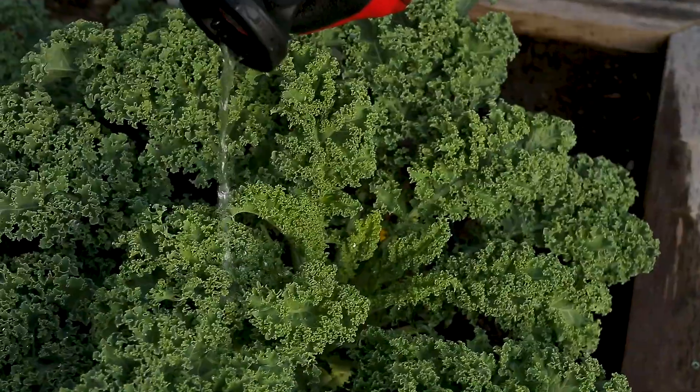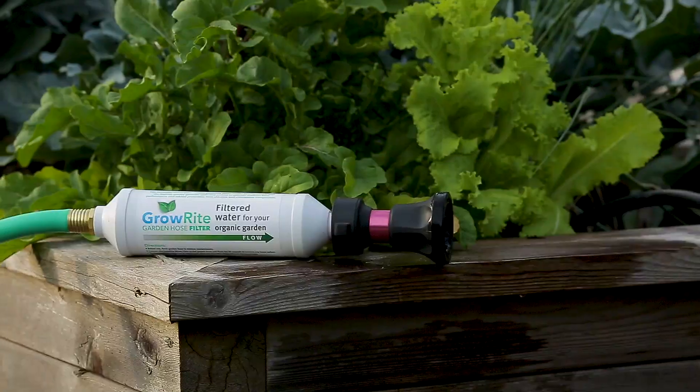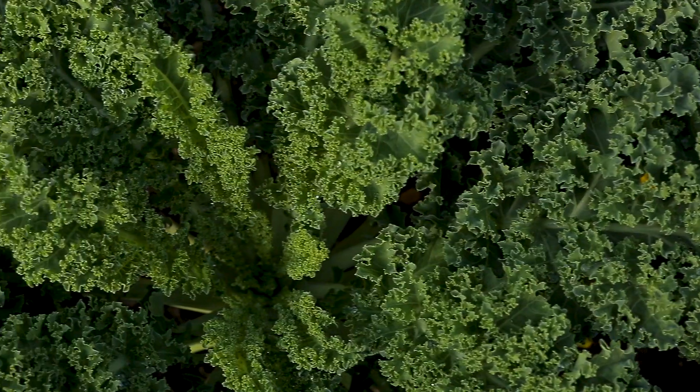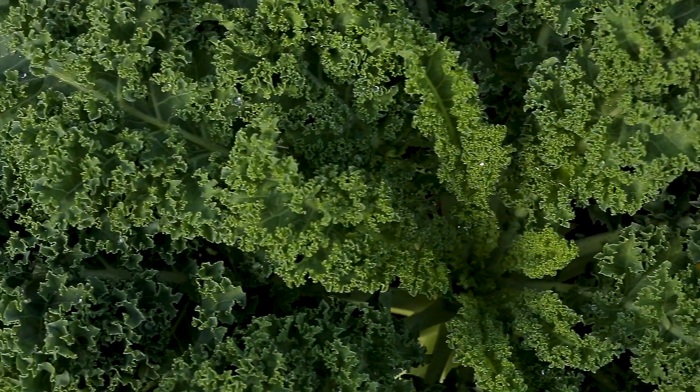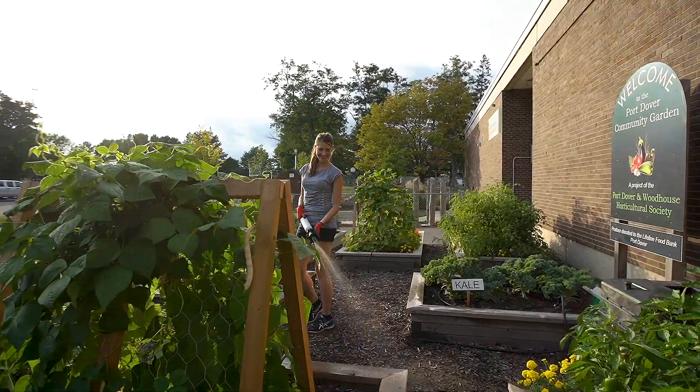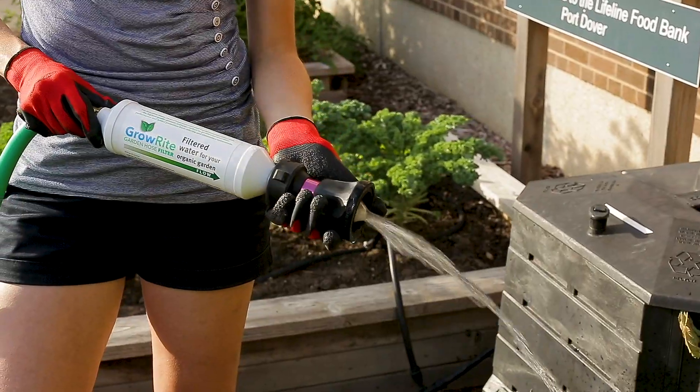Removes total dissolved solids and heavy metals such as lead, mercury, and arsenic from the water supply. Treats up to 40,000 gallons of water and performs for about one-tenth of a cent per gallon. Has been engineered for use in both residential and commercial applications.